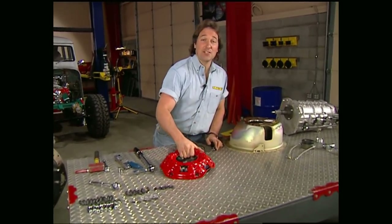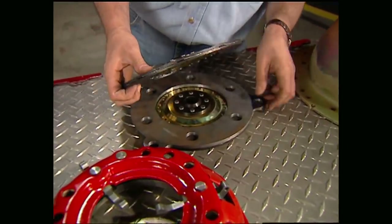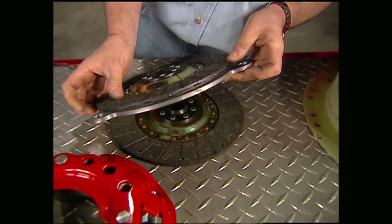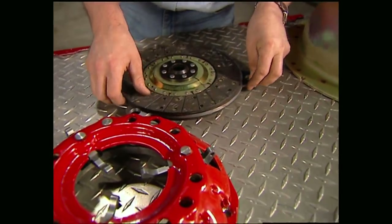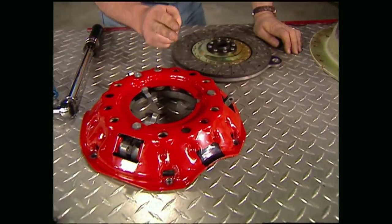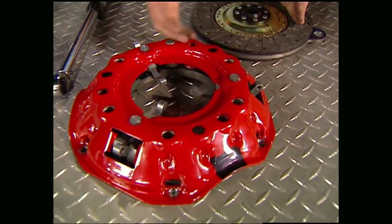Performance clutches in the past have always been kind of a compromise because greater grip always meant a stiffer pedal. McLeod has changed all that with their clutch setup. They use dual discs, which gives you double the square inches, which means double the grip. Because of this greater contact area, they're able to use lighter springs in the pressure plate, which means you get incredible grip and a light pedal.